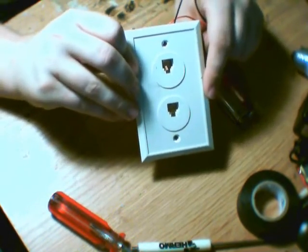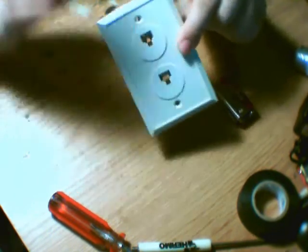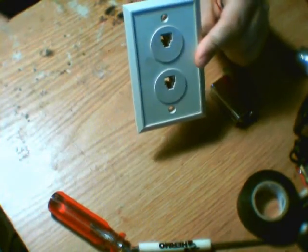If you do not use cordless phones, it will essentially power the phones — unless the phones take batteries, in which case you have to put batteries in them and then they'll work.